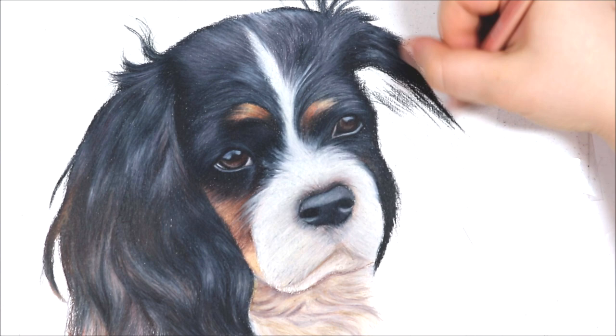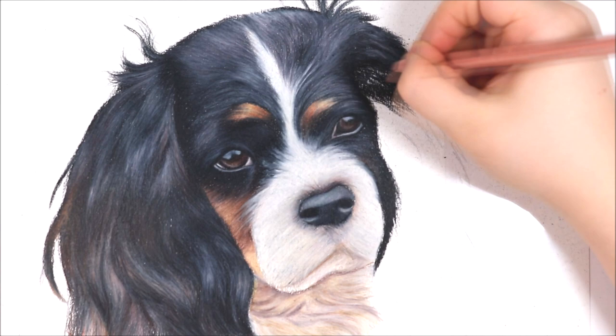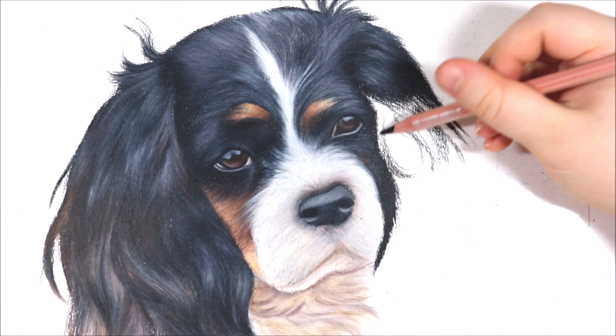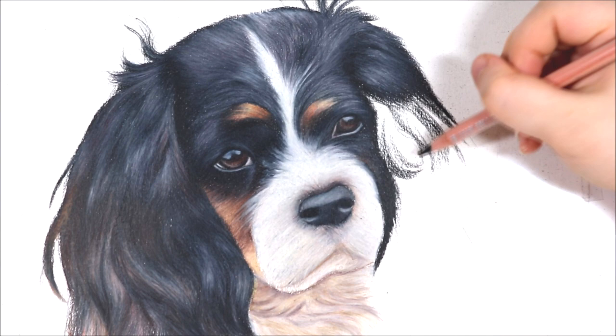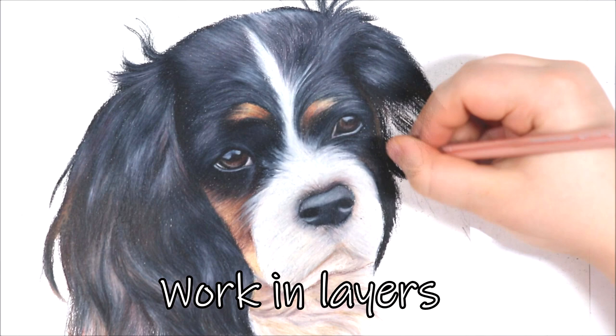Moving on now to drawing long fur — I've skipped forward a bit to make it easier to talk through my techniques for drawing long and wavy fur on the dog's ear. I'm using a combination of pencils: primarily the black pencil, grey pencils and some brown pencils, as some areas of fur transitioned into a reddish brown colour. I like to start with the black pencil to mark out my darkest areas, going in the direction the fur is going, sweeping downwards and using stroking techniques. I apply the pencil with both the side and the tip to evenly distribute colour and build up my layers.